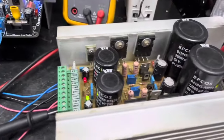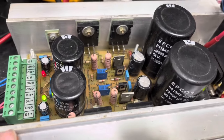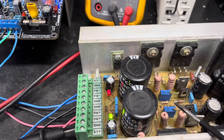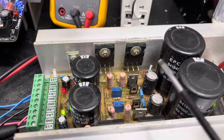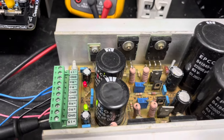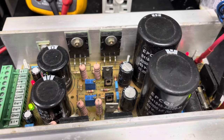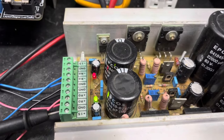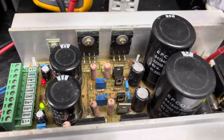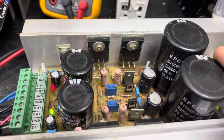As duas placas estão sendo alimentadas por essa fonte aqui, a FR11A. É uma fonte regulada. Nos dois trimpots multivoltas tenho a regulagem da tensão de saída, além de dois pares de transistores reguladores de tensão — são reguladores série. Essa fonte tem entrada DC máxima de mais ou menos 60 volts e saída de mais ou menos 50 volts. É necessária essa defasagem de 10 volts para que ocorra estabilização quando houver demanda de corrente elétrica pelos amplificadores.